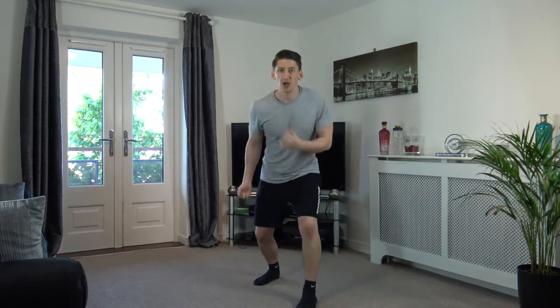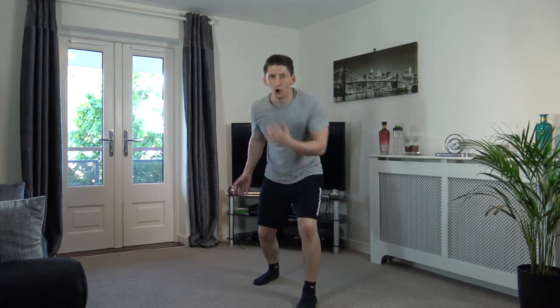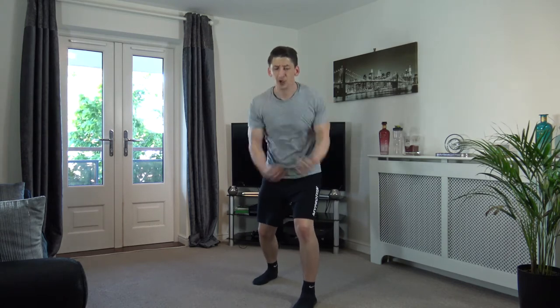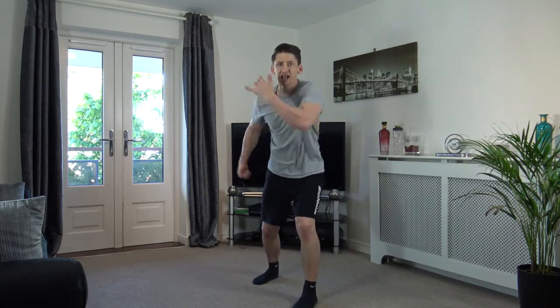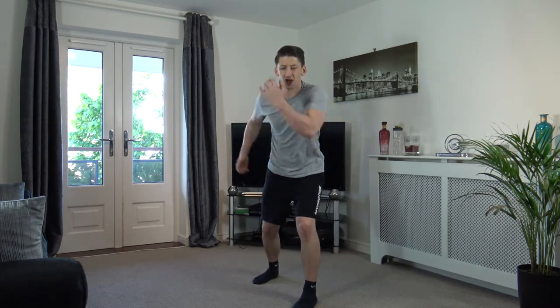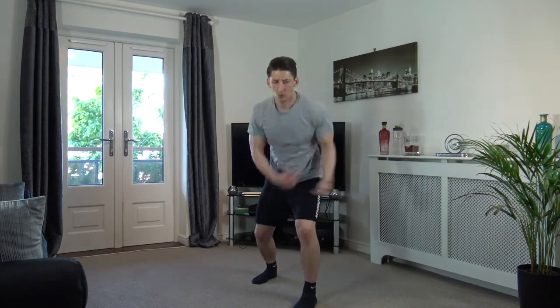Next exercise — uppercuts! Get the upper body moving as well, just like that. Off we go, come on, let's go! Head up facing forwards, get the arms and the upper body moving. Perfect stuff, well done. Ten seconds left — keep going, drive it up, come on! Five left — three, two, one. Nicely done.